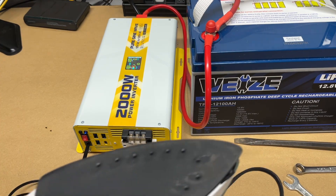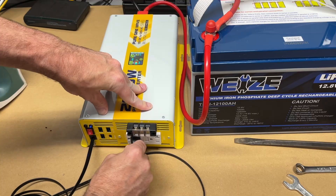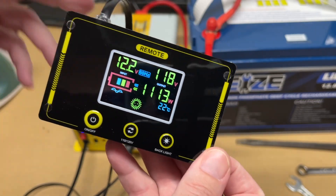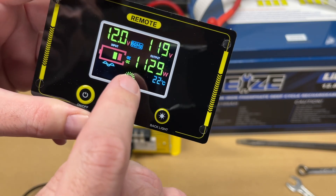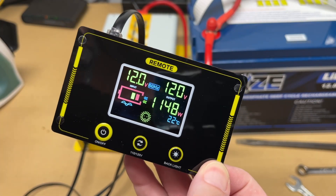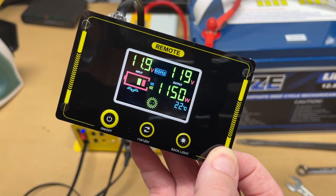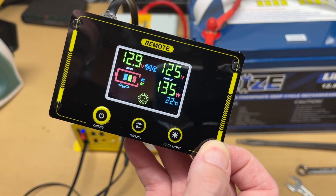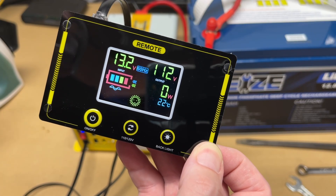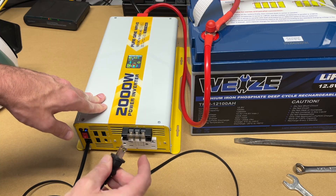Let's start with a big load — I have an iron. I'll plug it in and it should start right away. The inverter fan kicked on and we're drawing just under 1200 watts. An iron has an intermittent draw — it heats up, shuts off, then turns back on when it cools down. It just shut off and the power dropped to zero watts. It will ramp back up when it cycles on again. That's a heavy but non-continuous load, unlike a resistive heater.